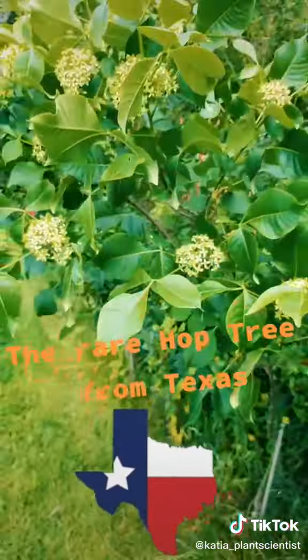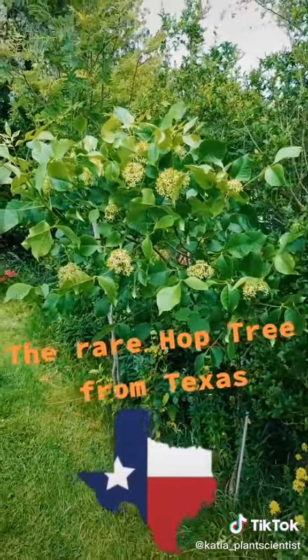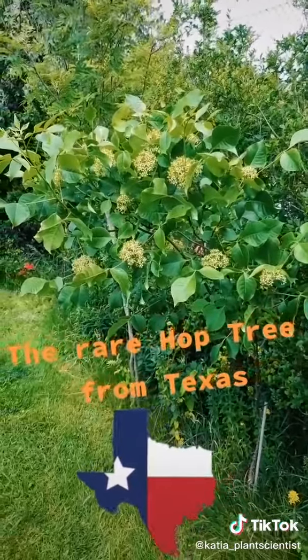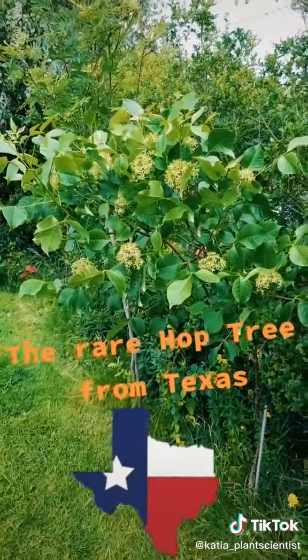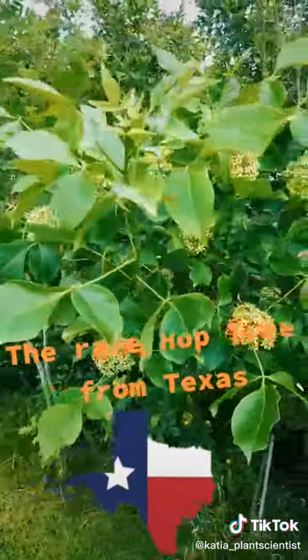So it's very unusual to find a plant like this in the UK. I grew it from seed that I got in Texas, and it's a highly unusual member of the citrus family. Thanks for joining, and always stay curious about plants.